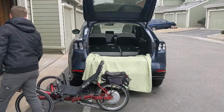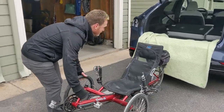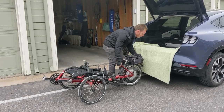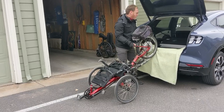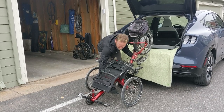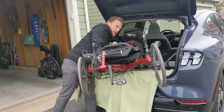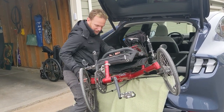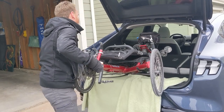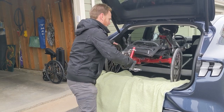Do you need an extra pair of hands? I might. Okay, this is the way I used to do it — your seat down. Oh, that's a high car.